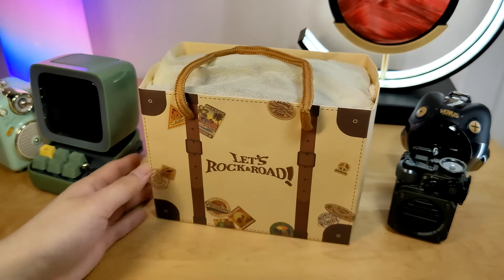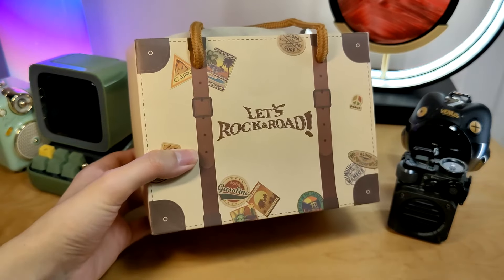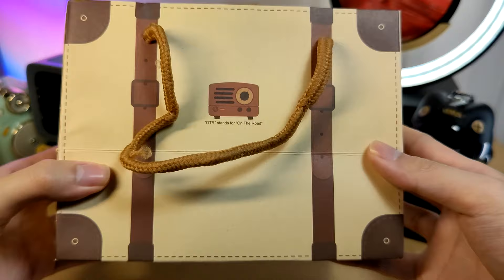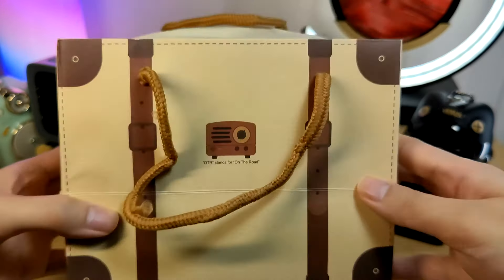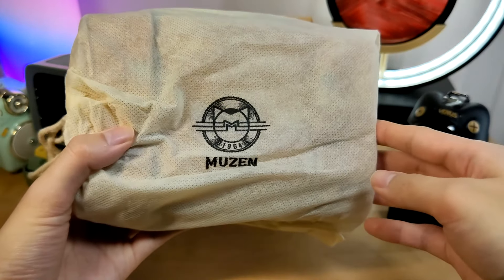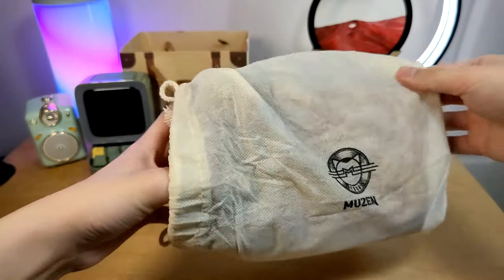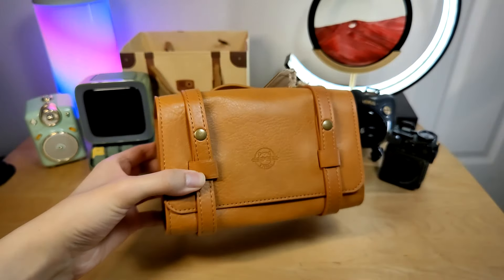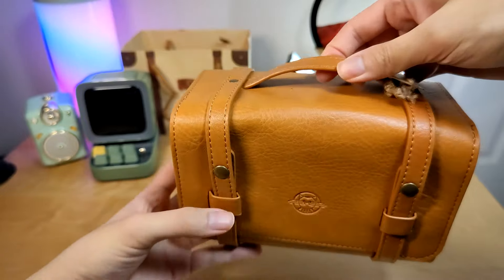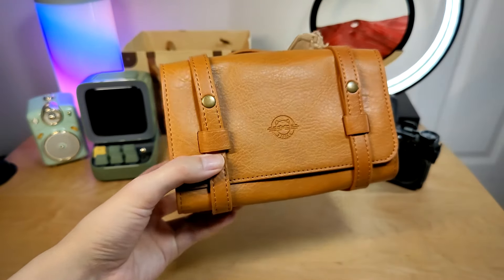The presentation here is done in a very playful way — it says 'Let's Rock and Road' with some stamps printed on there. On the back, OTR stands for On The Road. Inside there's another sleeve with the Musen logo and 1964 stamped on it. We also have a hard shell carrying case made out of synthetic leather with a carrying strap on top. It definitely gives it a very authentic vibe.